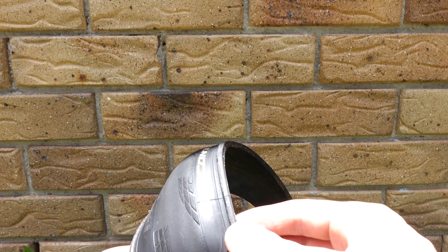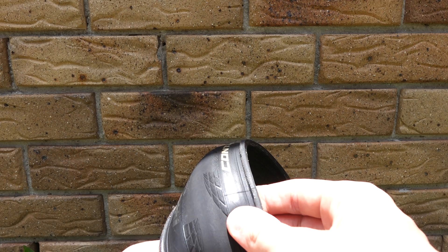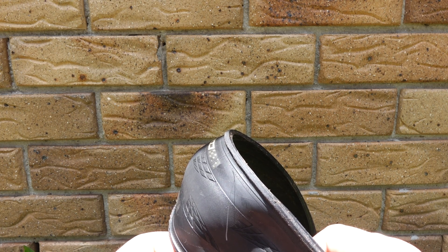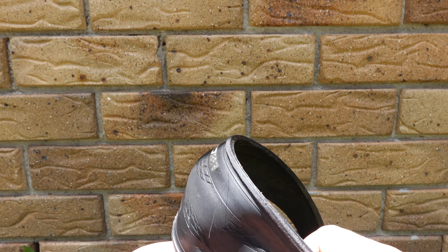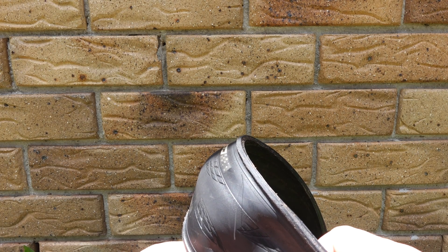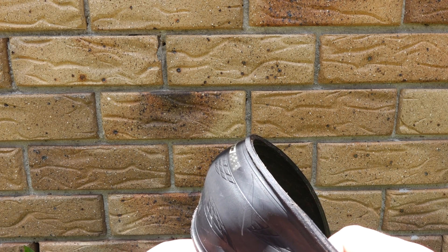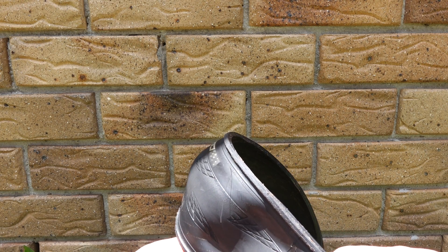These are tubeless tires, so another concern is that they may lose air once the sidewall becomes really thin from all of the shedding. Or there might even be a micro-hole because of that. I don't know how much it affects the structural strength of the sidewall either — it's a bit hard to tell. These tires have only done about maybe 200 km, so almost new.